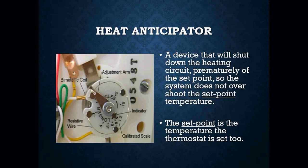The heat anticipator is a device that will shut down the heating circuit prematurely of the set point so the system does not overshoot the set point temperature. The set point is what you set the thermostat to — so if you set it to 70 degrees, that's the set point. When we apply power to this small resistive wire, it will generate a small amount of heat that will prematurely open the contacts on our heating circuit, shutting off our furnace so that we don't overshoot that 70-degree set point.